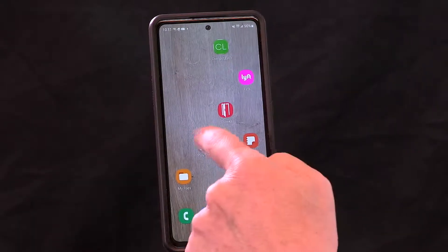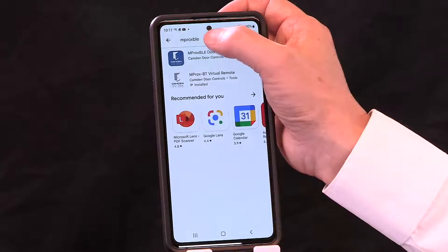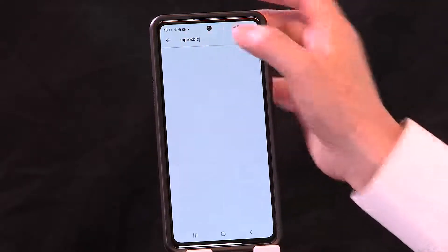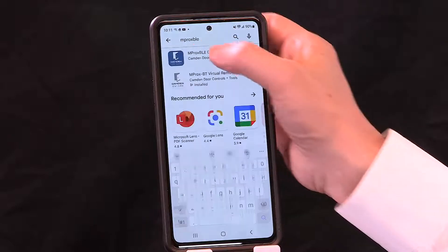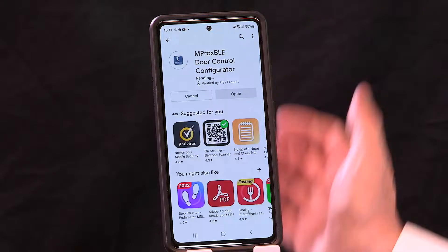You will go to the store — if you have an Android phone, you go to the Google Play Store; if you have Apple, you go to the Apple Store. You simply tap and type in the name of the app, in this case Improx BLE, and then the icon for Improx BLE pops up. You tap it and you're simply installed.